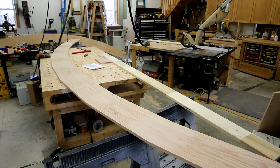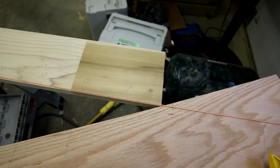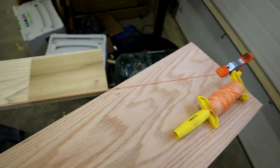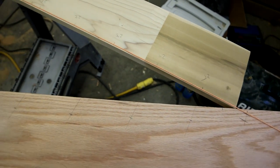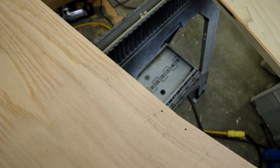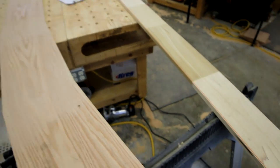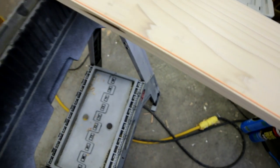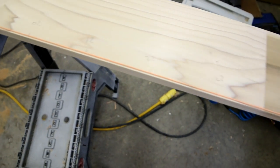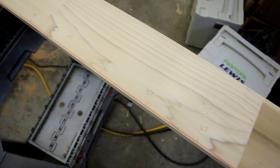I'll run a router and show you how that process works. Here's a closer view — I've got my string clamped on, and you'll see on that piece of red oak the plumb line and the marks that my measurements are made on, as well as the four-inch marks on that bottom cord along with the numbers.